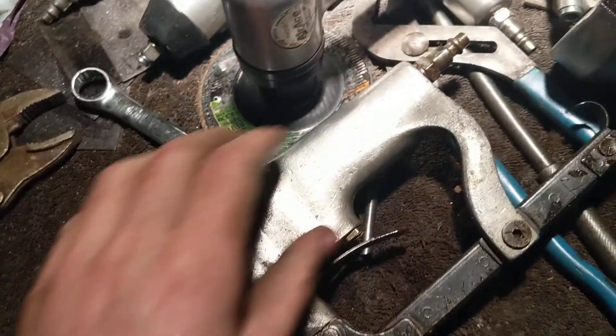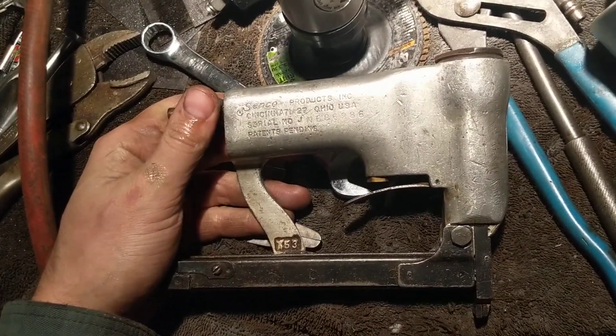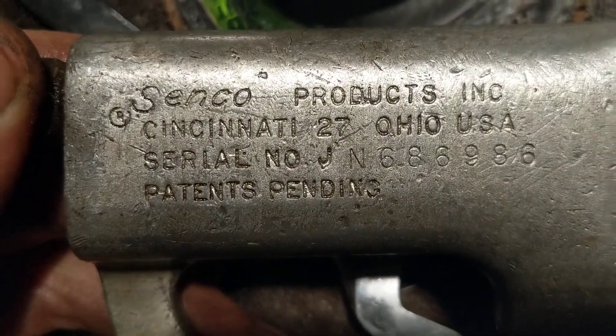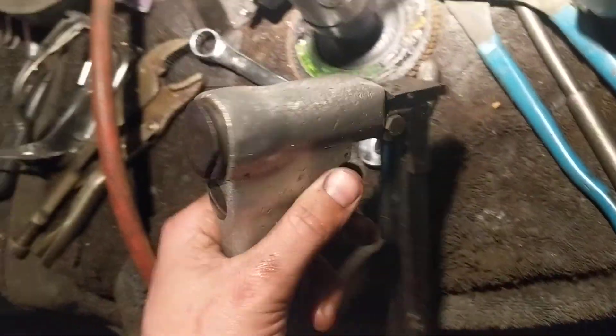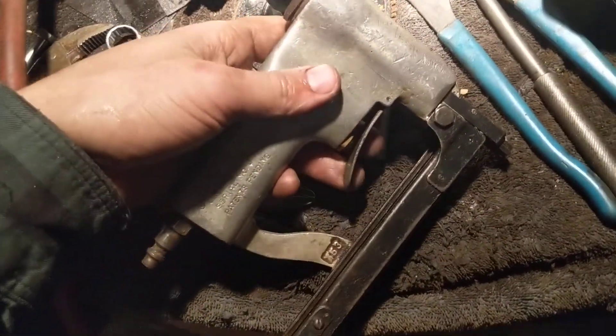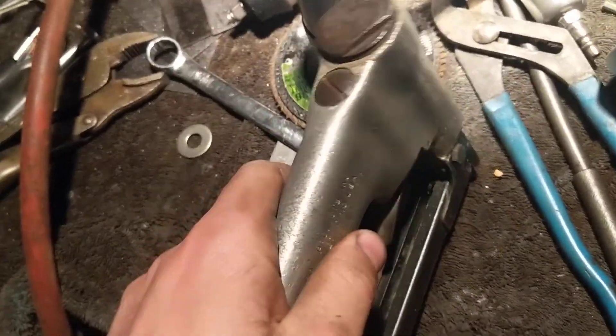Back here I've got a Senco Model J pneumatic stapler — it's not even exactly a model J; you can see the J because it's the beginning of the serial number. But the Model J's came later — this is a very early version of the Senco pneumatic stapler. It still works great, but it's very difficult to find the right staples for it. I've had a big problem trying to find the correct staples for this old Senco unit.